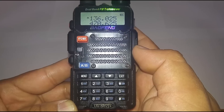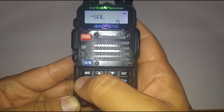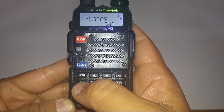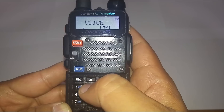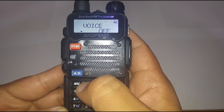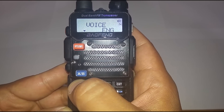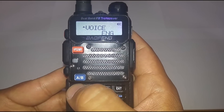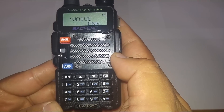We're going to want to change the voice language. Go to menu, then number 14 — that's the voice setting. Push menu, scroll until you see English, then push menu again to save it. Now it's confirmed we're in English.